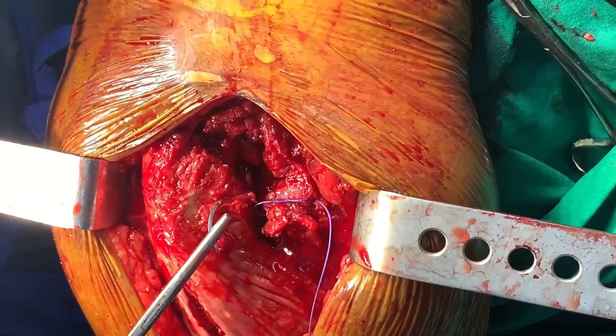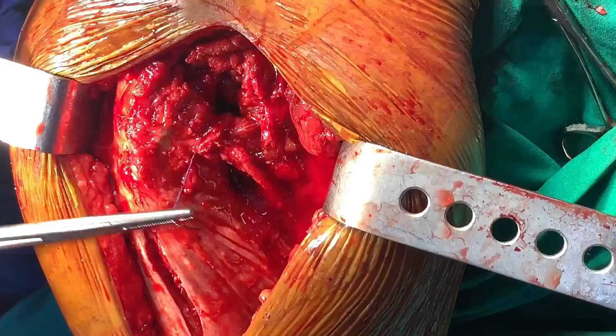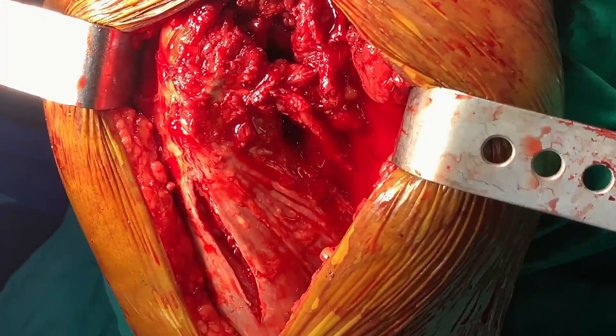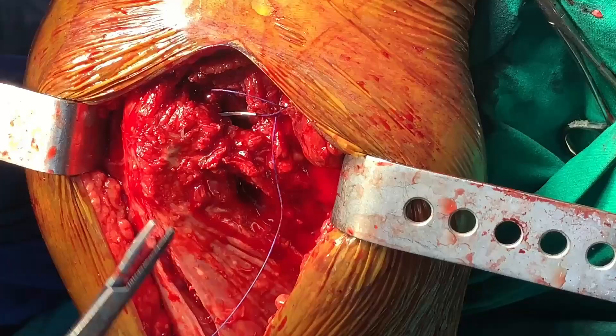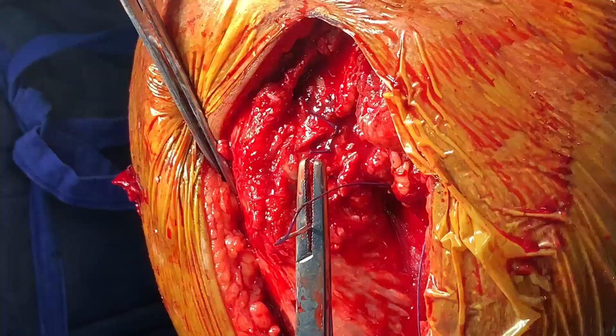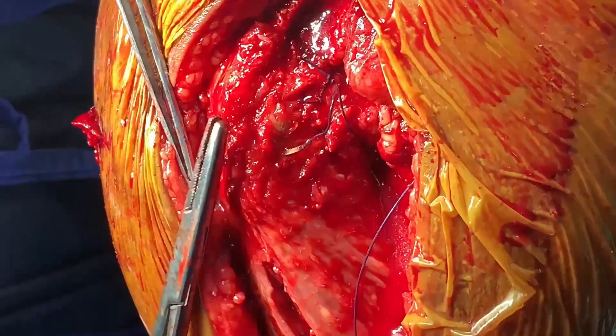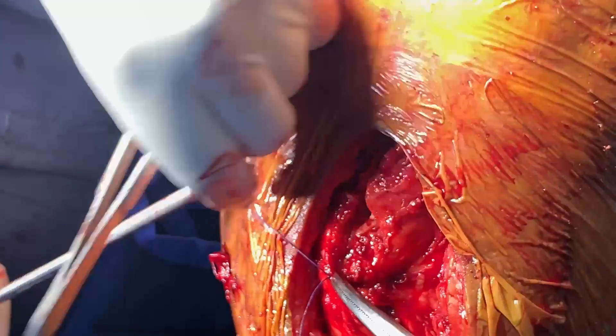After closing the capsule, I will start with the gluteus medius closure. You can take the bite from the soft tissue or through the bone. I am starting with the gluteus medius closure — usually the first bite I take is from the bone. I will give continuous sutures here, and as you can see, the small amount of cuff left will help in closure of the gluteus medius.